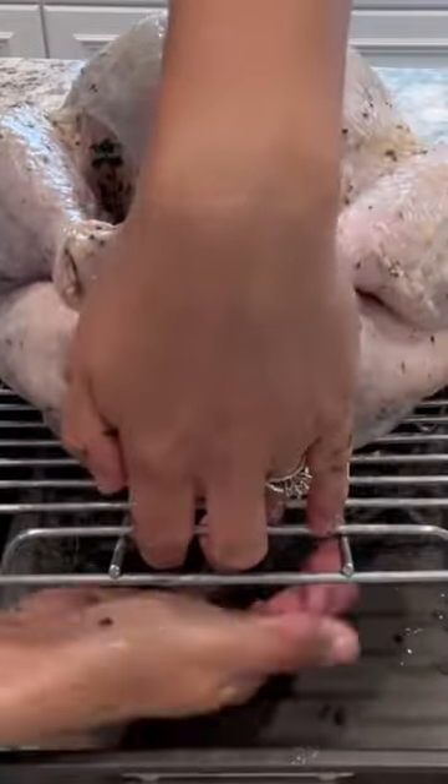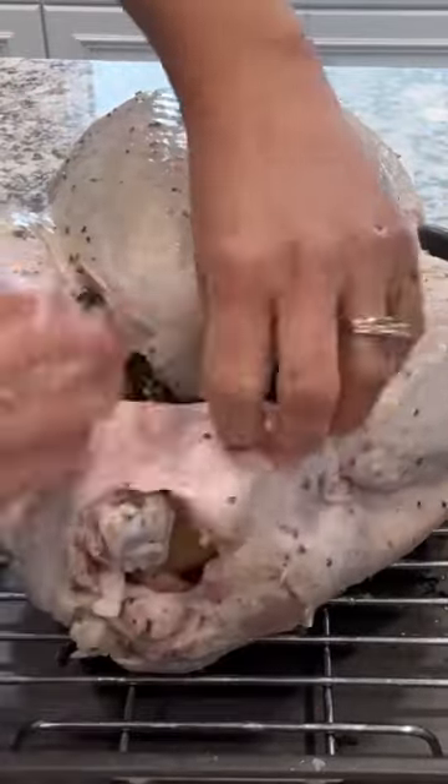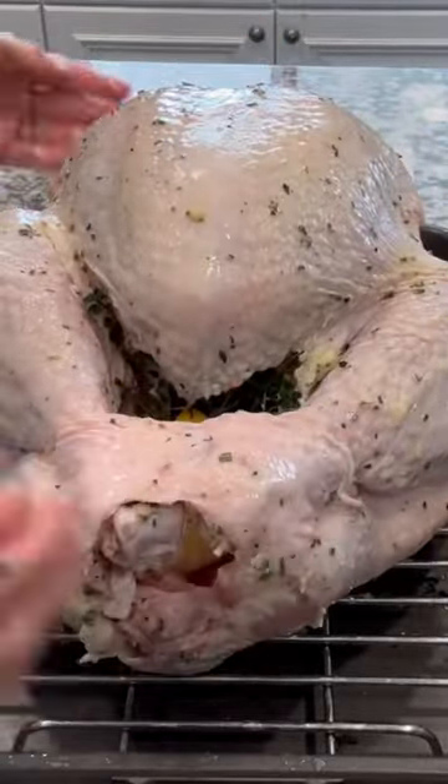Then I'm going to add my aromatics into the cavity — just the same herbs plus a lemon and an onion. Then I'm going to add the rest of those herbs underneath the pan plus three and a half cups of water.